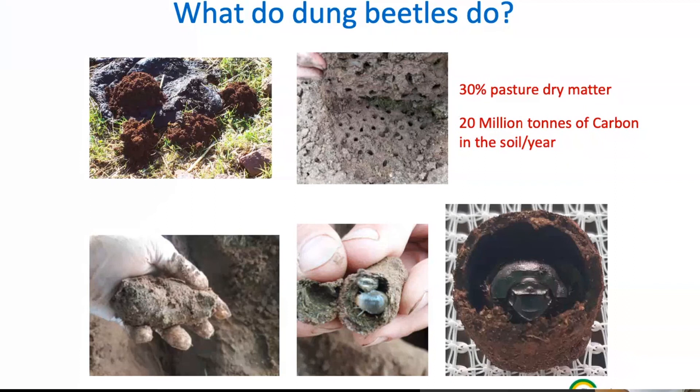This might be talking about something most of you know, but just some interesting background points. The top two photos show what you see above ground — soil being thrown out by the dung pad. The beetles have to bury the dung, so they chuck the soil out. If you lift up the pad, you see all the holes. Below ground, there's a lump of dung that the beetles bury down in the ground, and the size of that lump varies with different species.